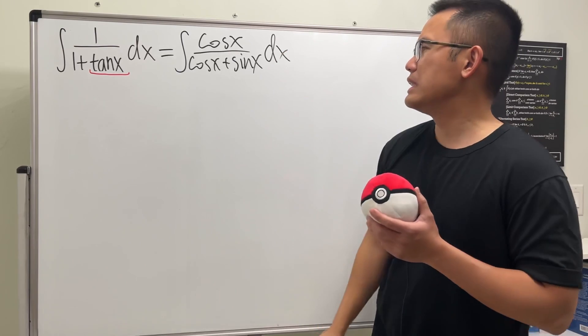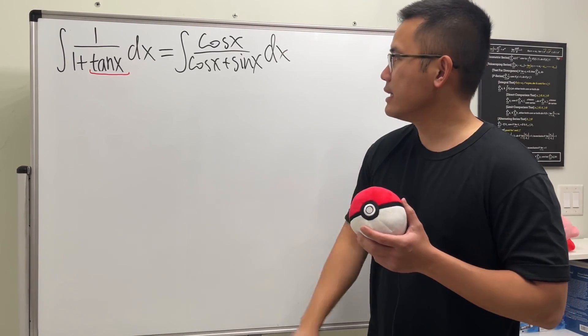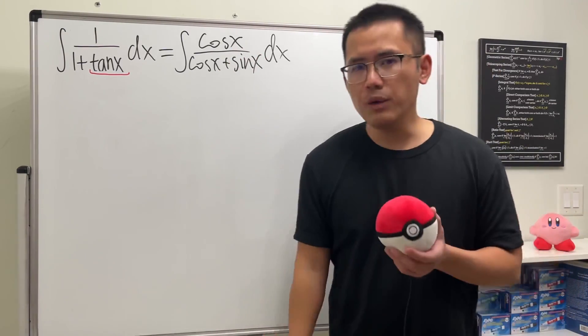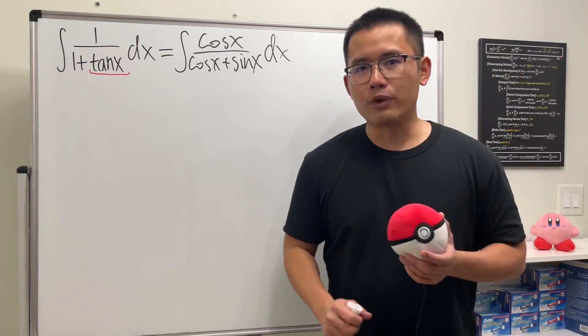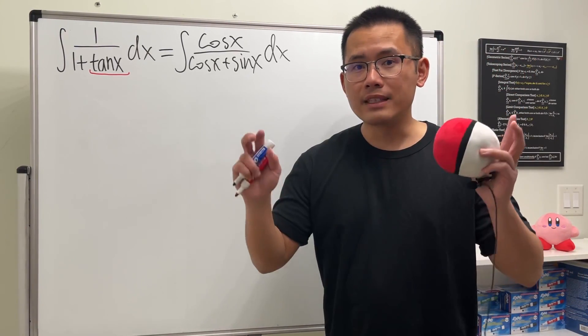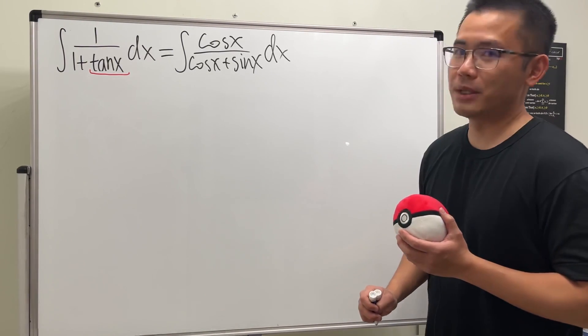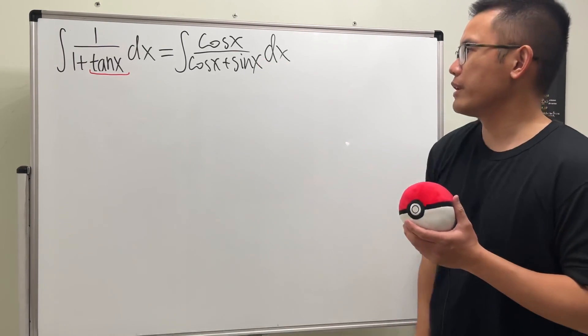And you can see the trouble is that I need to use a blue pen because u-substitution doesn't work. And yeah, how exactly can we continue? So this is a very powerful technique. U-substitution right here doesn't work.